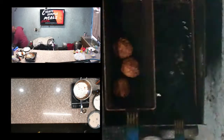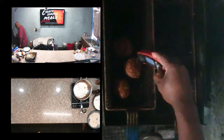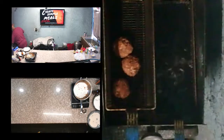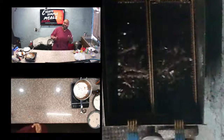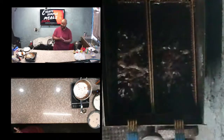Let me go ahead and test these, because the five-minute rule is a guesstimate. I literally just created this recipe over the last couple of days, so I couldn't follow anything to know exactly how long to fry them. I'm thinking five minutes should be sufficient.